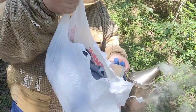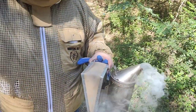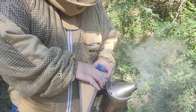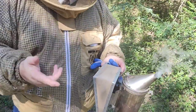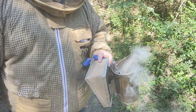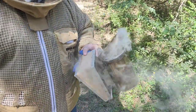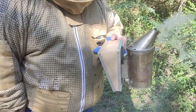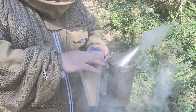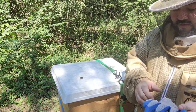I use old cotton clothes that are too damaged to donate — I cut them into pieces and use them as fuel, which is another way to save money. These pine needles surely do smoke a lot, so let's see how long they last. Let's start checking the hives today.